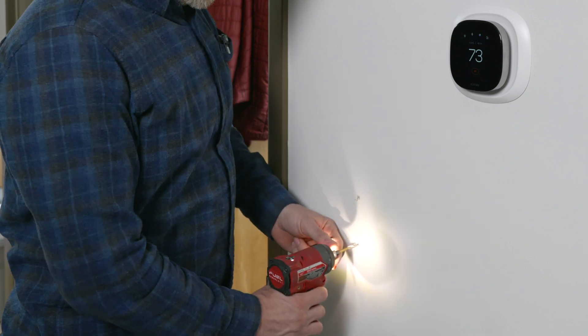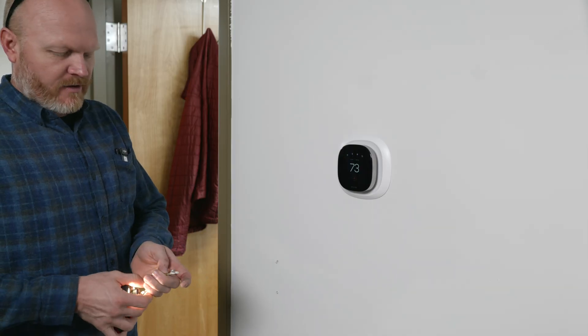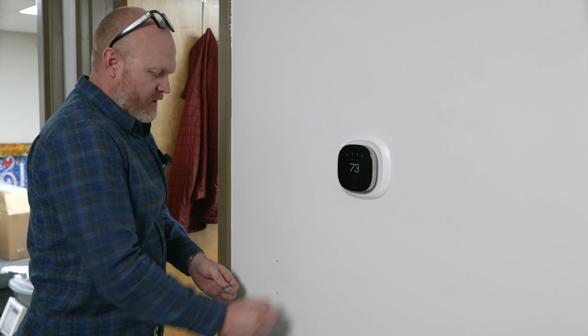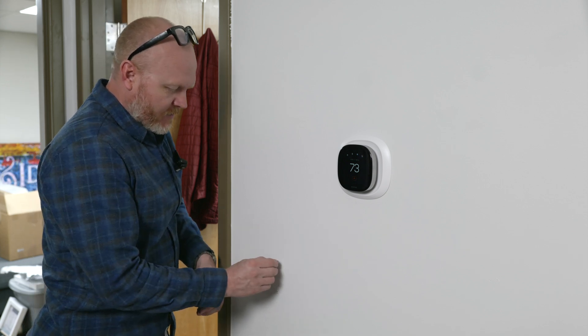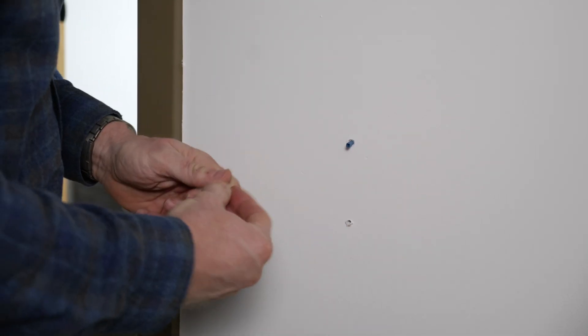I needed a 3/16 inch drill bit, so I'm just going to drill these really quickly. It doesn't need a whole lot. Then I swap it back out for my driver. I'll try not to touch the wall too much because I don't want to get my beautiful white wall dirty. I'm going to have to pound that one in.